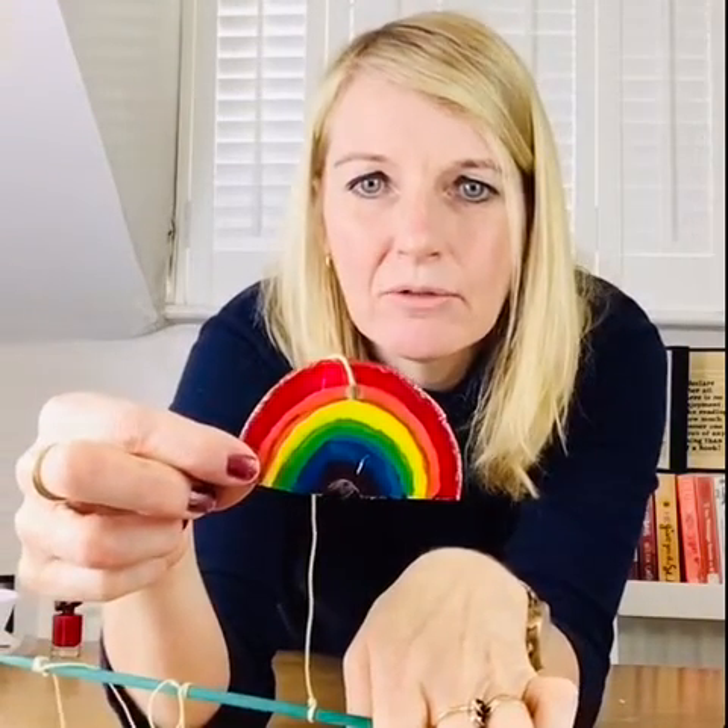It's also possible to actually add a bit of glitter. I've used some glittery nail varnish around the outside of that rainbow. But you could add some glitter with PVA glue to the front of it if you've got any glitter. So I'll just show you my designs again.